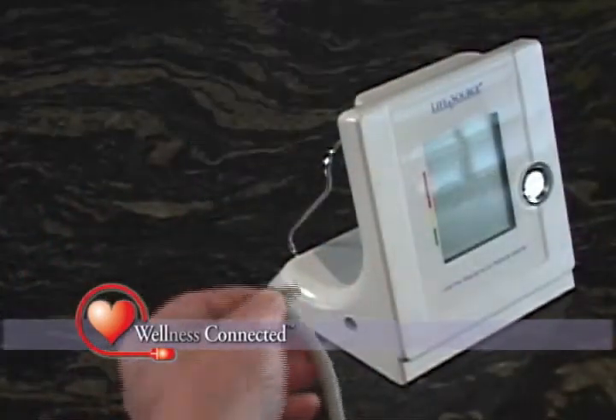All that's left to do is install the batteries and connect the cuff to the base unit. You are now ready to take your first reading.